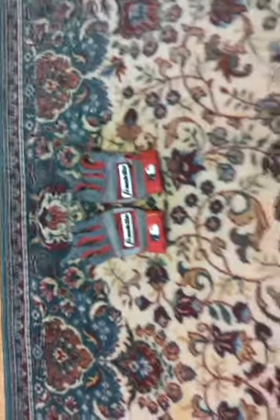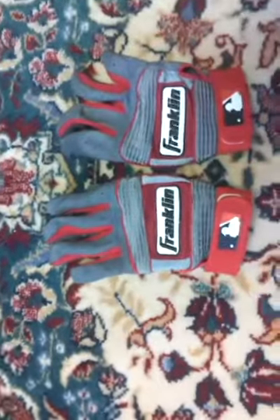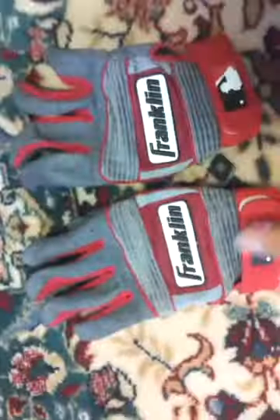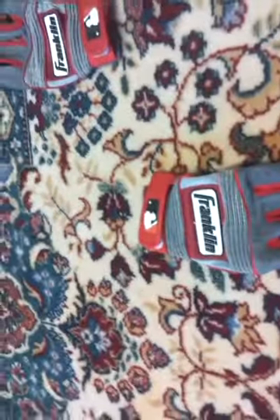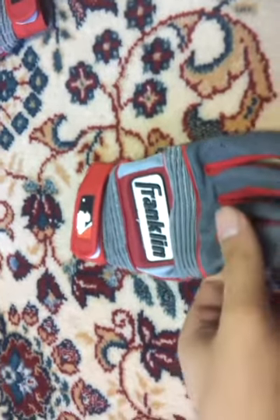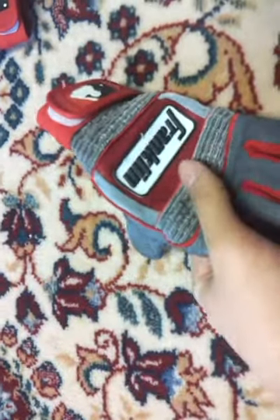Hey YouTube, I'm back doing another video review of my Franklin Neo Classic II batting gloves. These are pretty nice gloves, especially for the price. I see a lot of pros on TV wearing these exact gloves, and for good reason. They're pretty, they're nice gloves, they're really comfortable, they offer a nice grip.